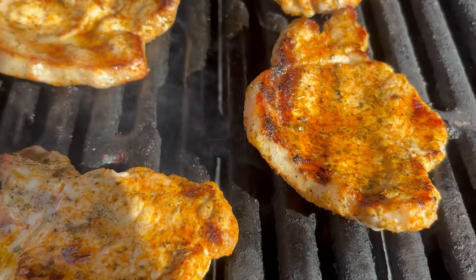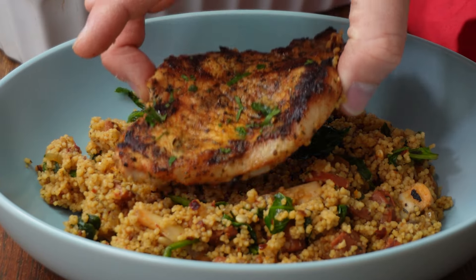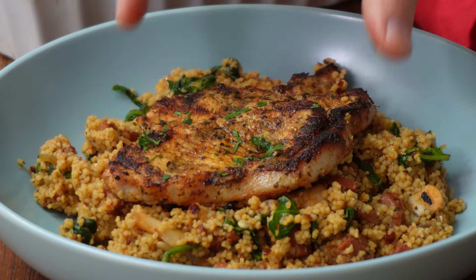I'm cooking the pork on the barbecue — I think this just gives it the most amount of flavour. Then just plate up that couscous, put some of the pork on top, and as always garnish with something green and just get stuck in.